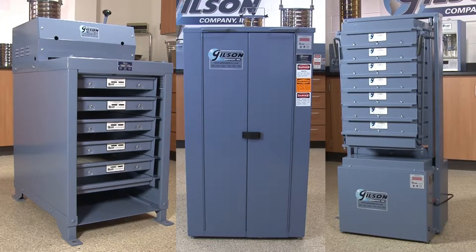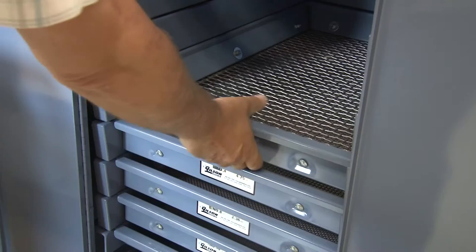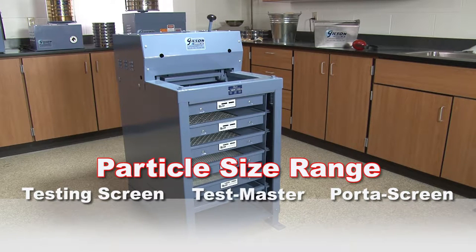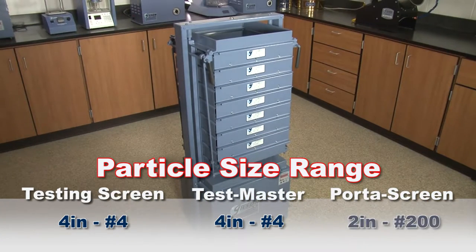Let's compare the different screening units so you can decide which unit best matches your needs for accurate particle size determinations. Vibration and amplitude characteristics of the testing screen and Testmaster are identical and are optimized for effective particle size determinations in the four inch to number four size range, whereas the Porta screens are optimized for particle size determinations within the two inch to number two hundred size range.